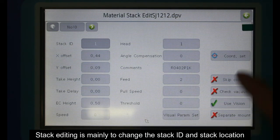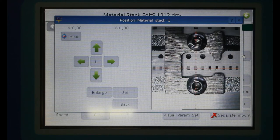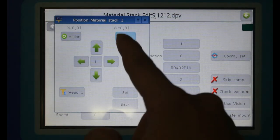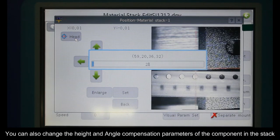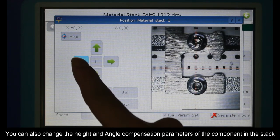Stack editing is mainly used to change the stack ID and stack location. You can also change the height and angle compensation parameters of the component in the stack.